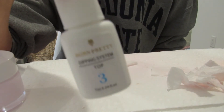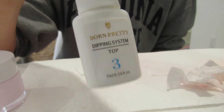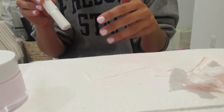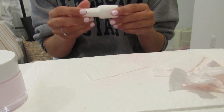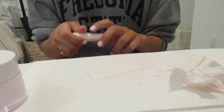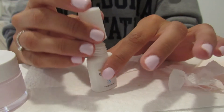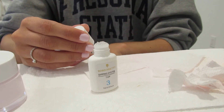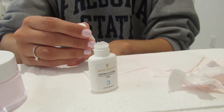Now the last and final step is the top coat. I honestly feel like my nails look so good right now, and I do not like this top coat at all. So hopefully I like it after, because otherwise I feel like it's such a waste.